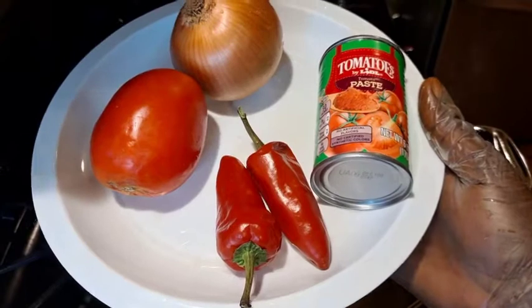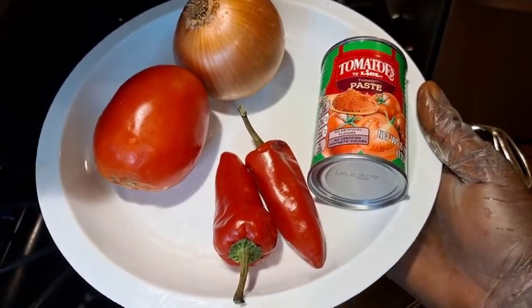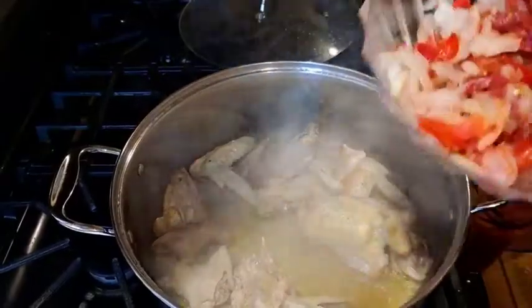While the chicken is frying, we are going to blend tomatoes, onions, and paprika. Add on top of the chicken.